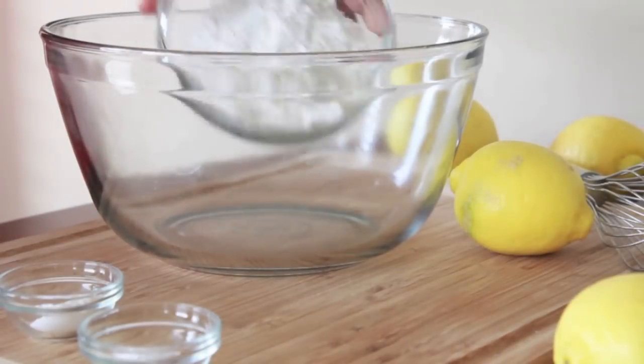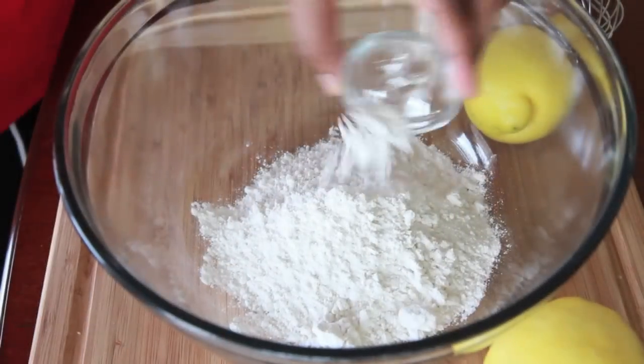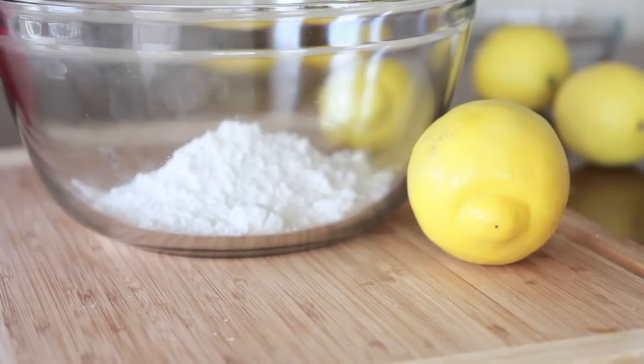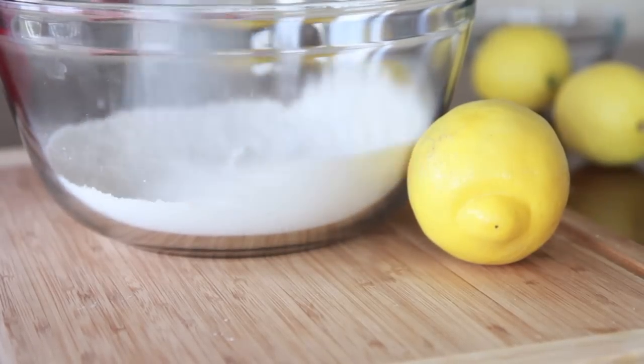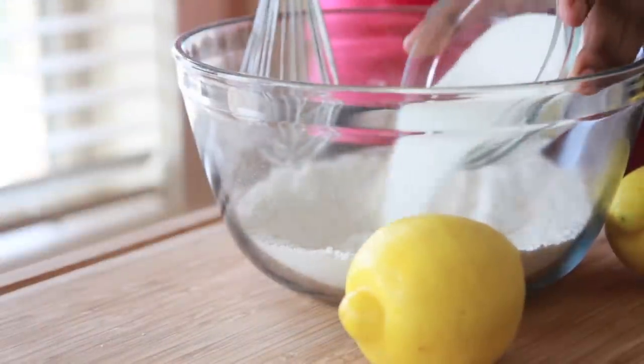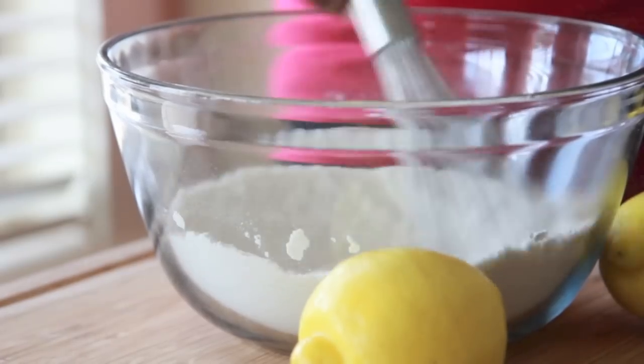First thing we're going to do is add our all-purpose flour into a large bowl. We're going to throw in some baking powder, a little bit of baking soda, and we're going to just whisk this around until it is well combined. Then we're going to pour in a little bit — or a lot — of white sugar to get it nice and sweet. Just go ahead and whisk this around.